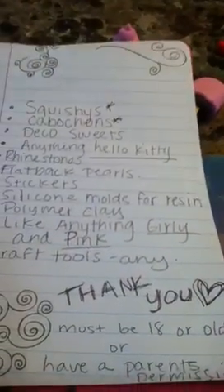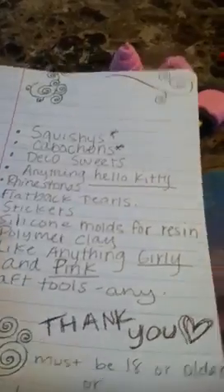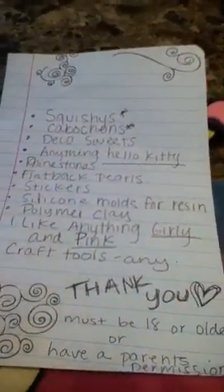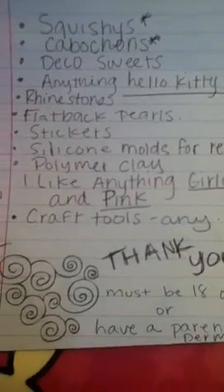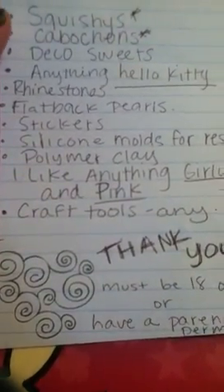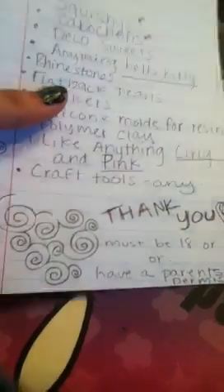Silicone molds for resin, such as these. And this one's on my trade too. Also polymer clay — I use Sculpey, but I'm not picky once again, and I'm not really picky about the colors either. I like anything girly-ish, anything pink. And also any craft tools — I don't care if they're used as long as they're still usable.